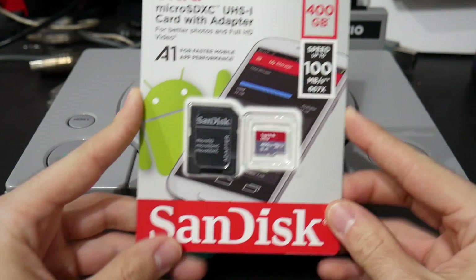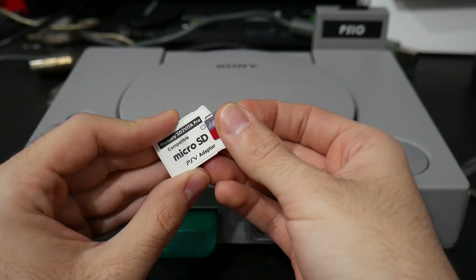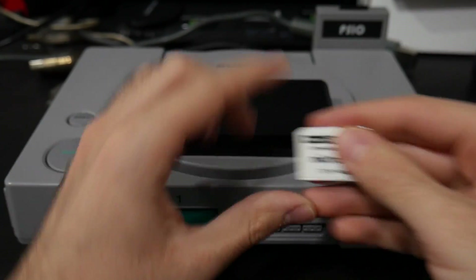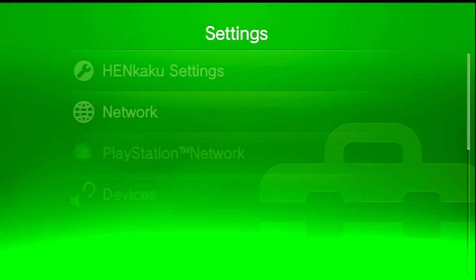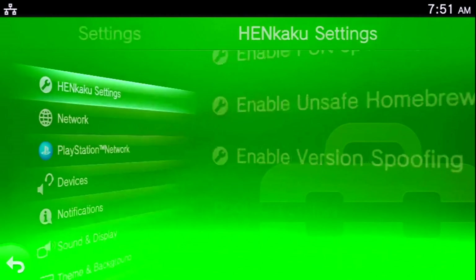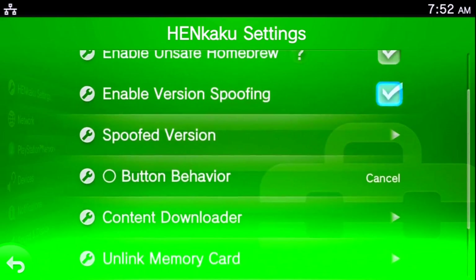For this I actually have a 400 gigabyte micro SD card fresh out of the packaging, and what we're going to do is format it and set up the Vita — which is my PlayStation TV — and hopefully increase the storage to around 400 gigabytes. First, I'll go ahead and show you all my settings. To do this you will need a modified Vita. As you can see I have henkaku settings right here — I have enable PSN spoofing and all that other fun stuff.